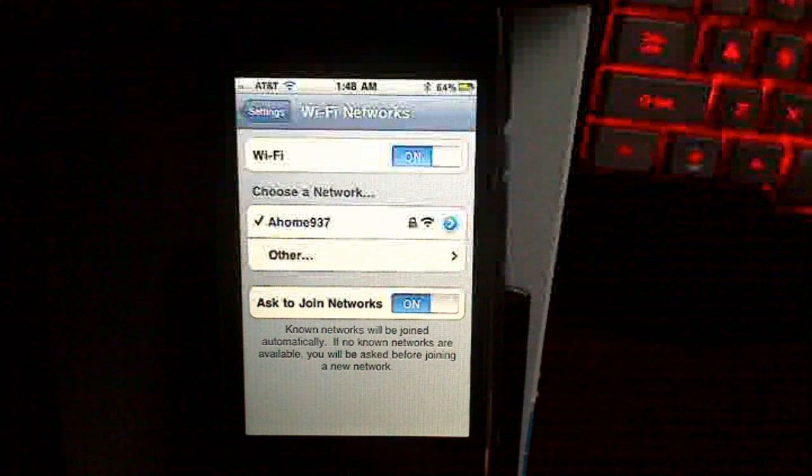In this video I'm going to show you how to very quickly increase your wireless browser speed on your iPhone 3G, 3GS, iPhone 4, and probably the iPhone 5.